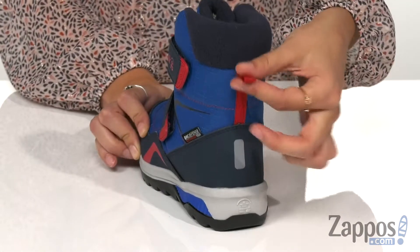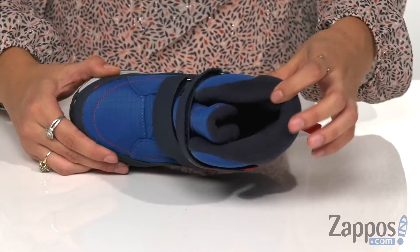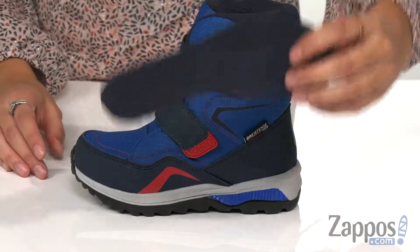They also have a back pull tab for an easy on and off. They have Thinsulate insulation with a moisture-wicking lining, and are designed with a cushioned collar and a removable EVA footbed for added comfort.